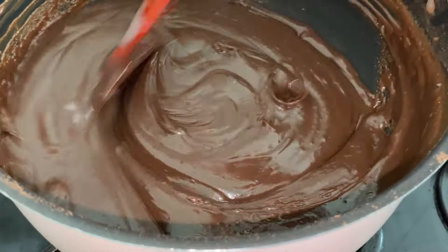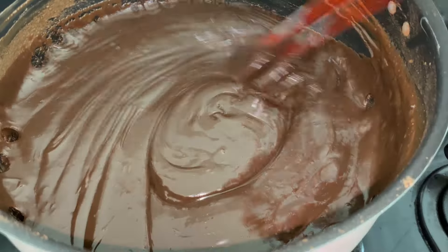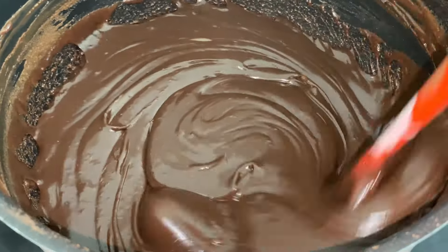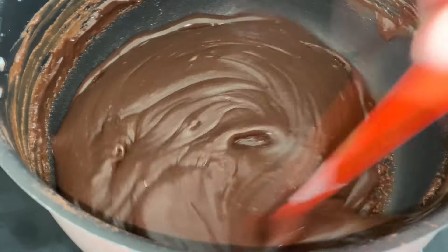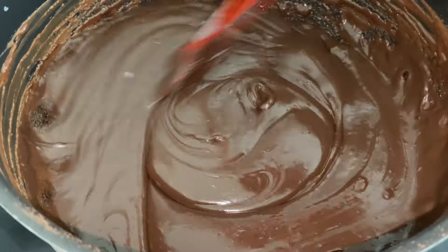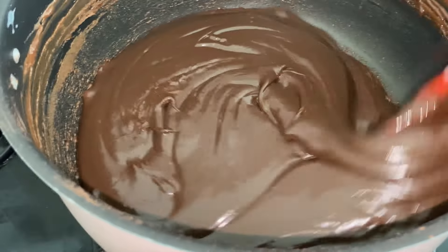Você passa a espátula passo a passo, ó. Tô mostrando pra você conseguir fazer. Antes eu também me perdia muito com esse negócio de ponto de brigadeiro. Sempre ficava mole demais ou duro demais. Eu deixava muito tempo na panela e acabava queimando, ficava com gosto queimado. Mas quando começar a borbulhar, você passa a espátula e consegue ver o fundo da panela — aí tá no ponto.